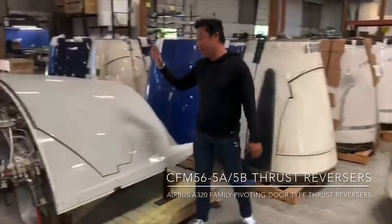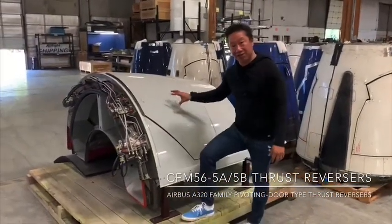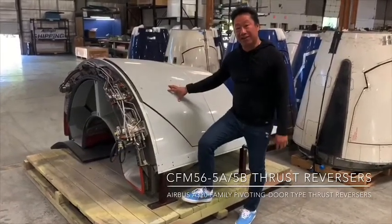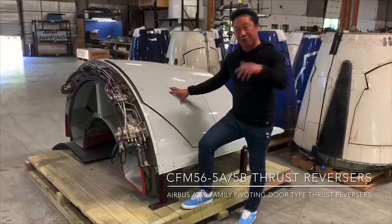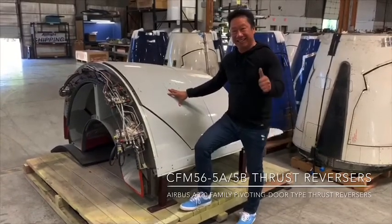But today I'm going to show you some live footage of the CFM56-5 series thrust reverser with the pivot doors on a brand new American Airlines A320 aircraft while we were landing in Miami. I hope you enjoy it. Alright guys, take care. Thanks.